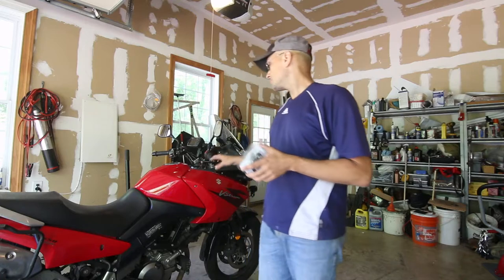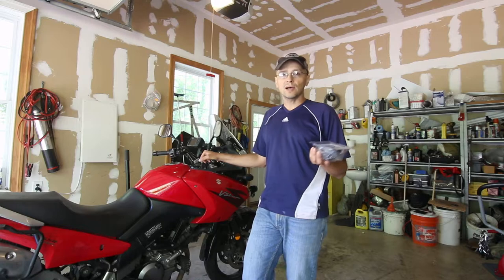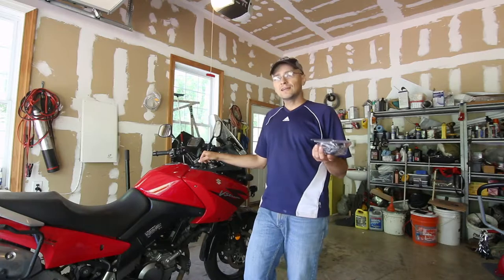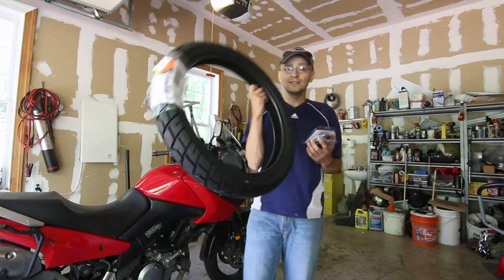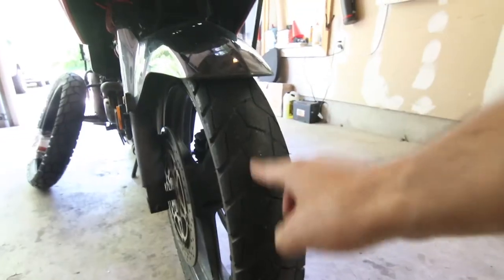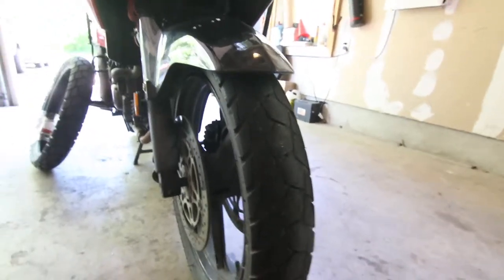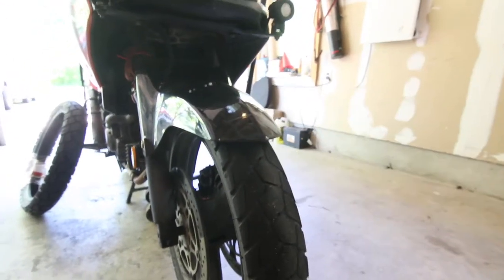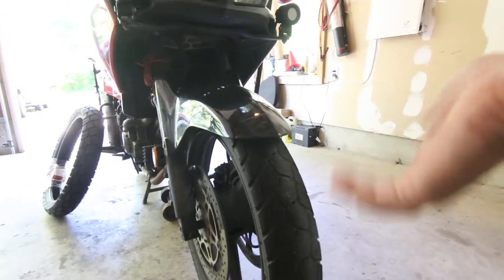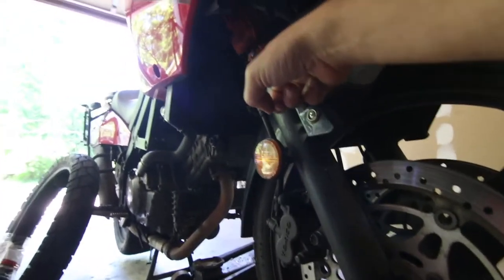I think the reason I picked the V-Strom 650 is that it's a very maintenance-friendly bike - it doesn't require a lot of work, especially with the dark side tire. I barely have to change it. My reasoning for changing the tire now is that I'm going to have to remove the wheel anyway, so I might as well change the fork seals and the tire at the same time.